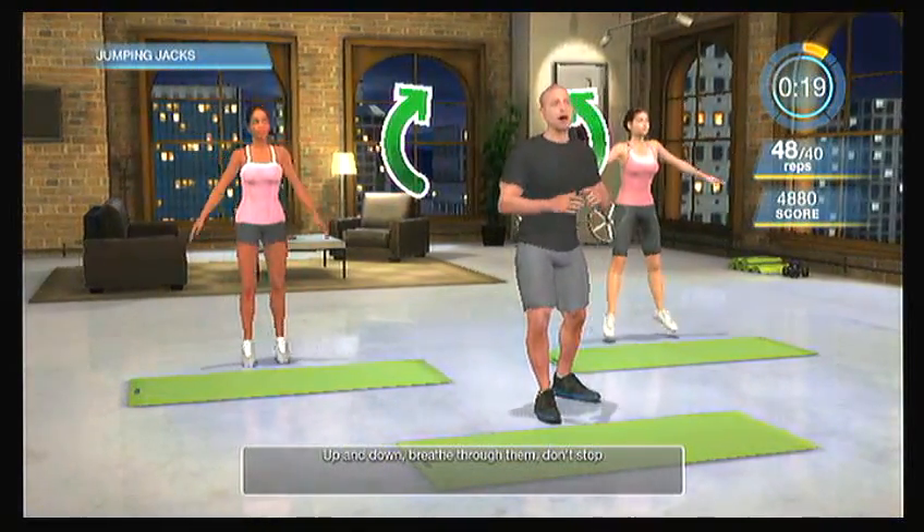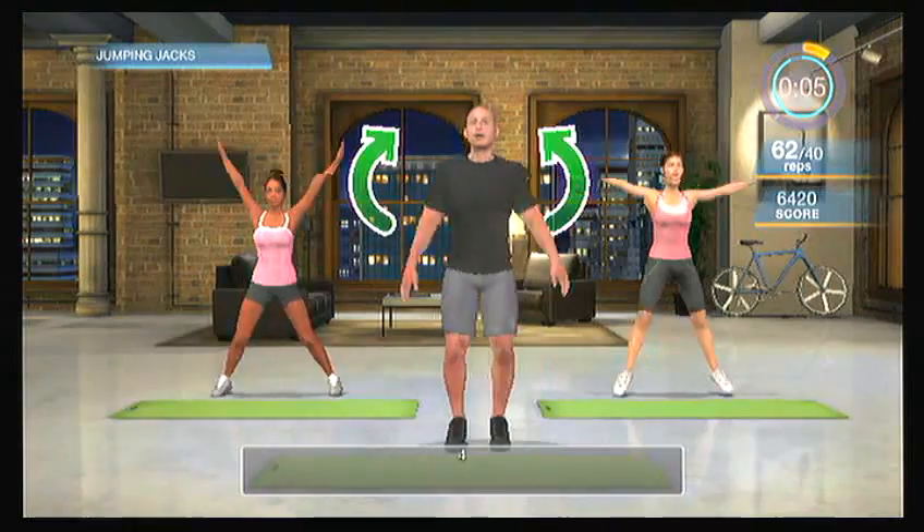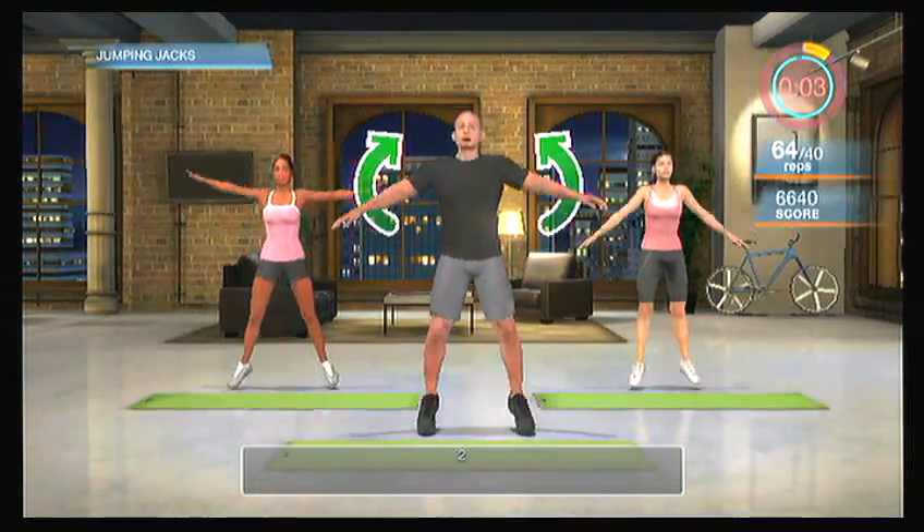As you do these, you can have a little fun with them. If you just want to rotate as you do them, that's okay. Up and down, breathe through them. Don't stop, and listen to your body — if your joints hurt, jump a little lower. If your knees or ankles hurt, maybe just move that upper body. You're almost there. Keep pushing through it. You've got five, four, three, two, one more. And relax.